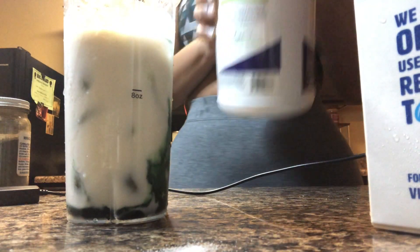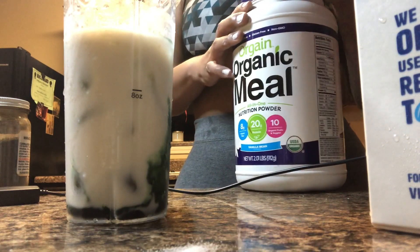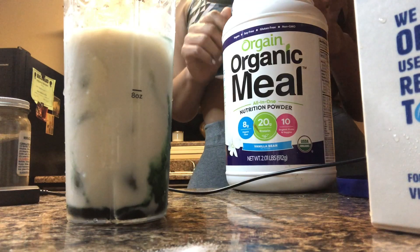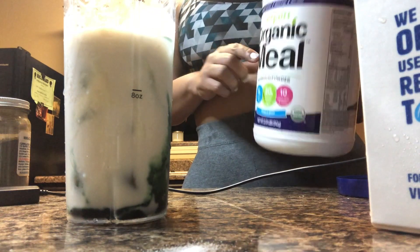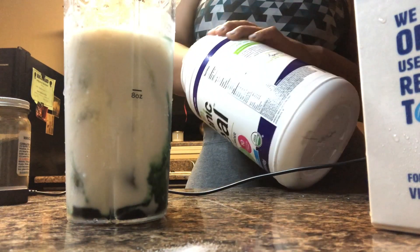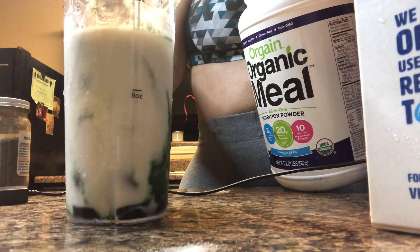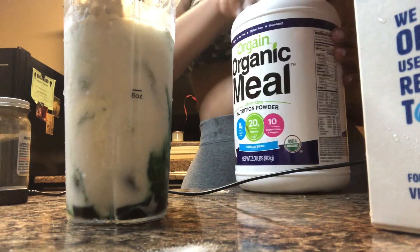Now I just take some protein powder. If you want, you can cut up some fresh fruit and vegetables and put them in your smoothie, but I like things to be really simple. So I'm just going to use this organic meal powder — it has all of the fruits and vegetables already inside. This is vanilla flavor and it's going to give my smoothie that vanilla flavor that I love with the mint. So I put a scoop in there.